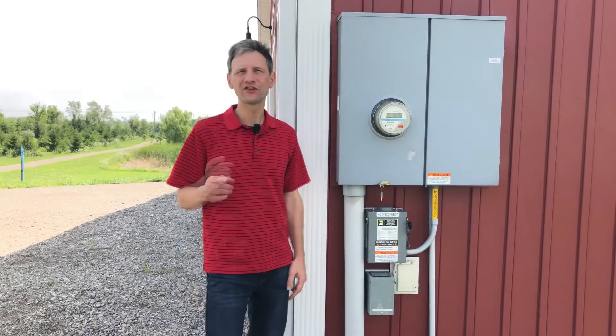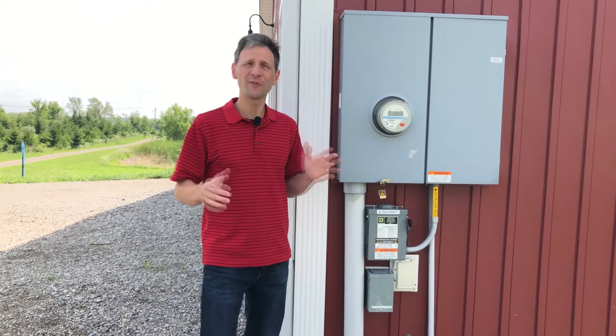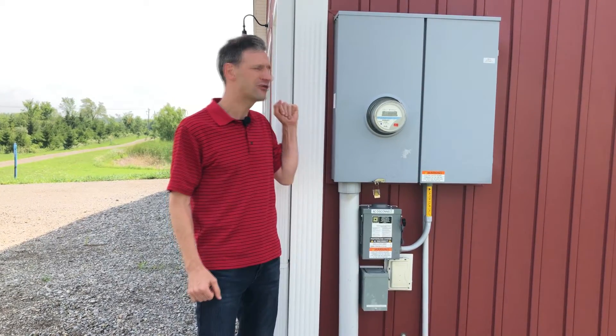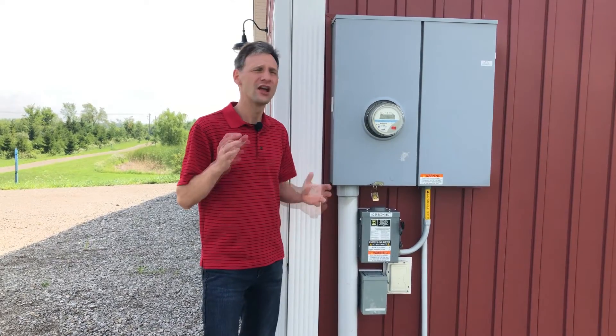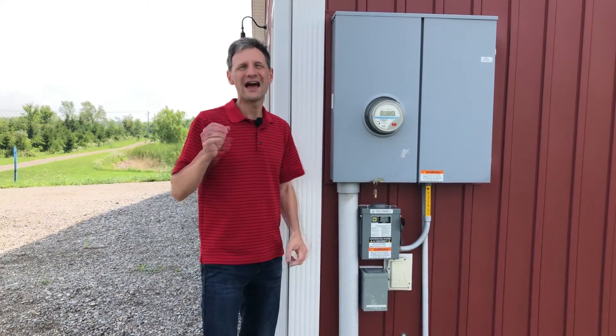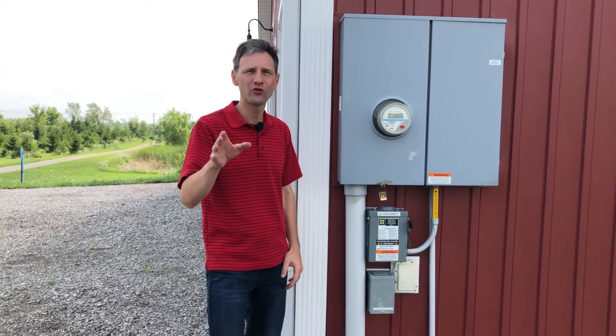Good morning. Welcome back to Projects with Everyday Dave. I've gotten a lot of questions about net metering, so today I'm going to answer some of those and show you how net metering works on my grid tie system. After that, we're going to take a look at some of the different types of net metering and how that's going to affect the payback for your system to help you make the right decision for your area.